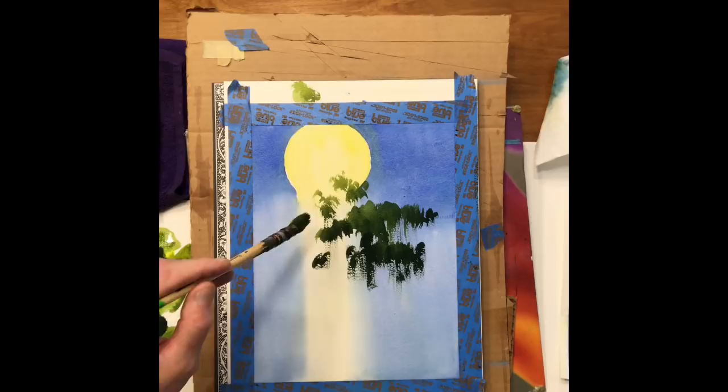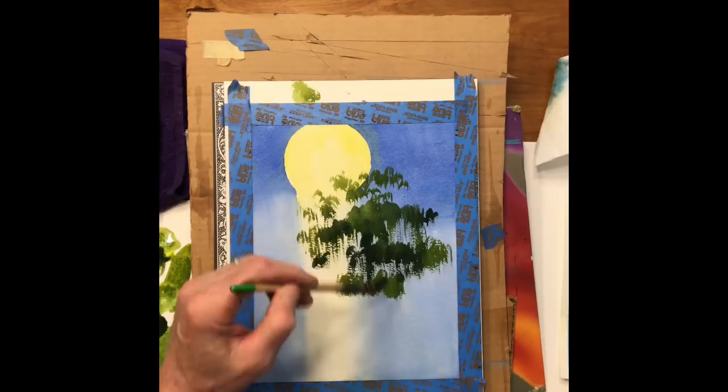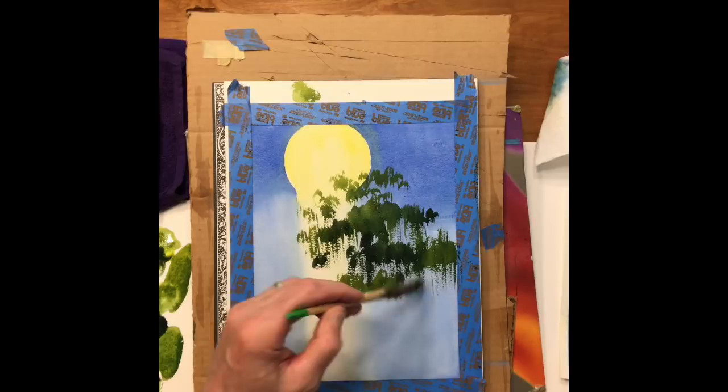I did a workshop earlier this year at Pocosin Arts in Columbia, North Carolina, and that's where I found the reference for these trees. If you don't have a lot of paint in your brush and you drag it quickly, you get a nice dry brush effect, which works really great for this moss coming off the tree.